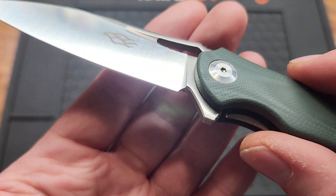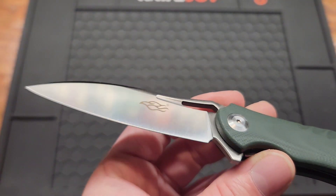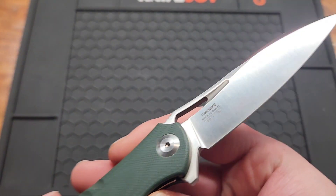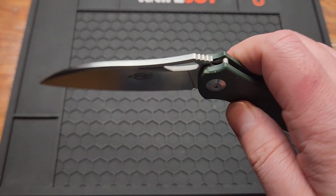There's a little sharpening choil — it does look like you can get a few sharpenings out of it. The blade does have the logo, a little bit on the back, so it's not the cleanest, but you can't expect too much.